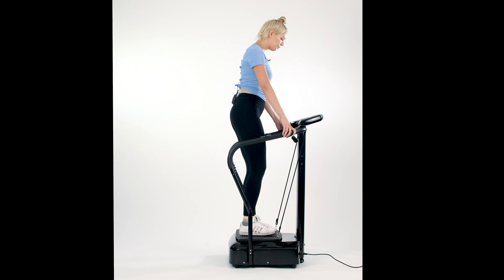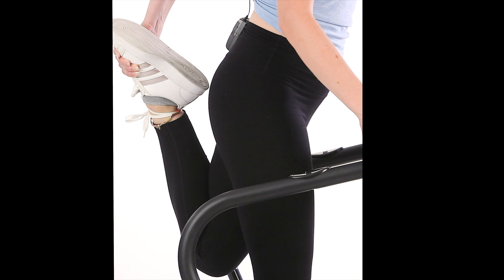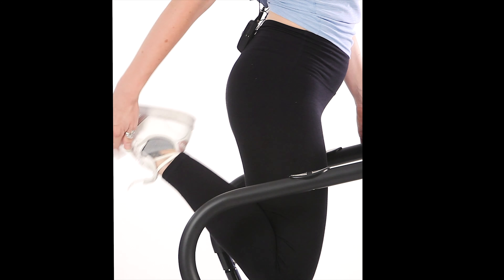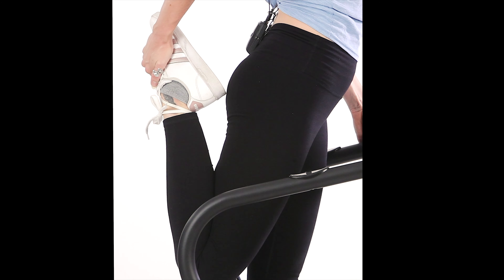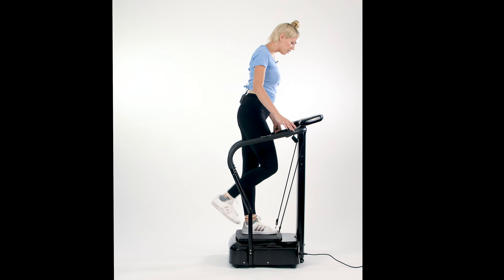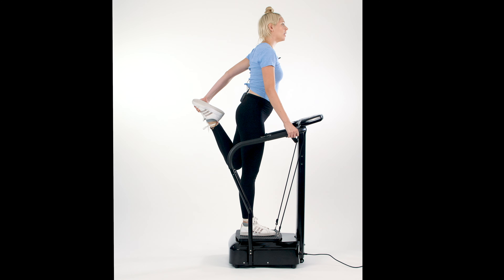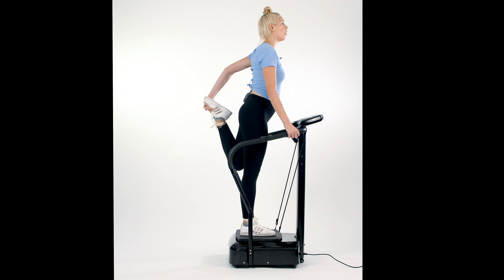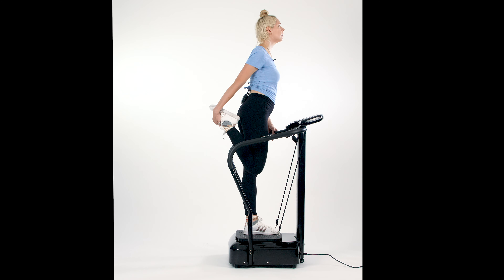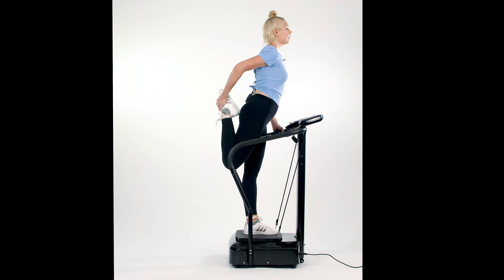Left leg up once again — switching and getting a little looser now. We're also working on balance with these stretching moves because the platform is working for us right below. Let's go for three on each side. Switch back to the left — if you can't reach that heel all the way up, just bring it as far as you can. This is all about your progress. Switch one more time to the right leg, pull it up, and don't forget to grip that handle.